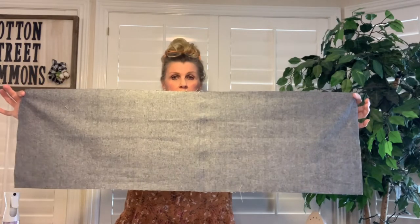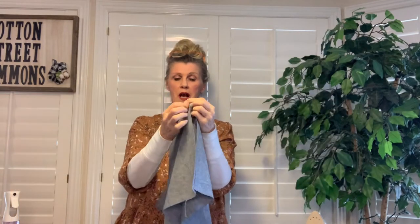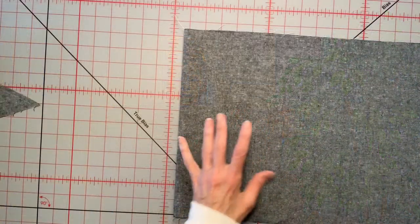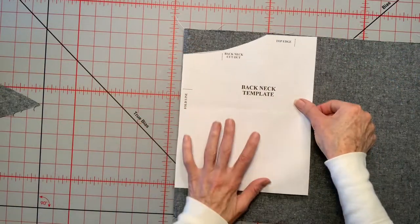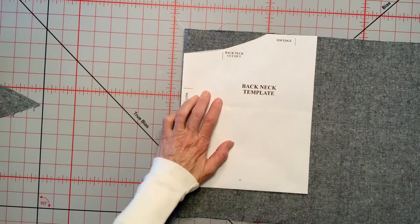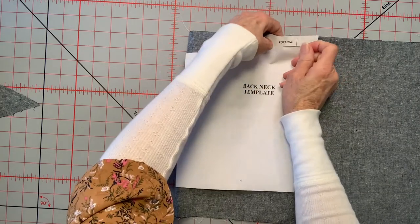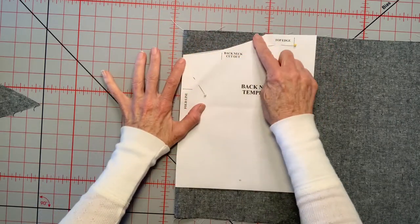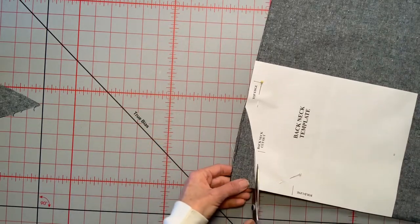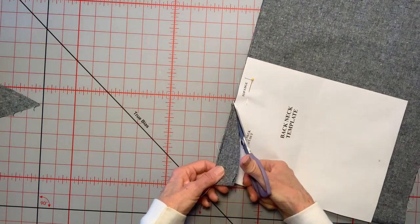There are special templates in the pattern to cut the neck pieces. This is the top of the poncho and I'll be cutting the neck piece from that. To begin, we fold it in half, place the template on the fold — it marks the top edge and fold lines. I pin it on and cut by hand, following the cutaway on my template, cutting away that part.